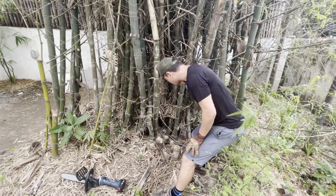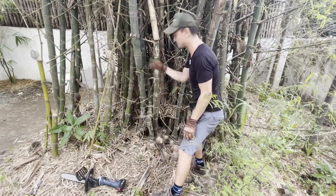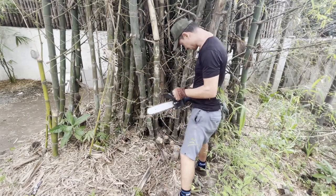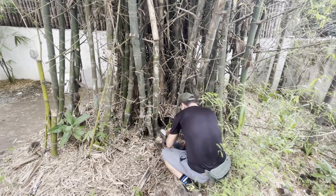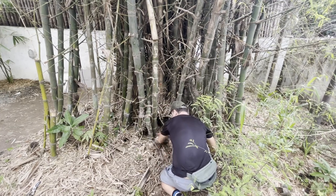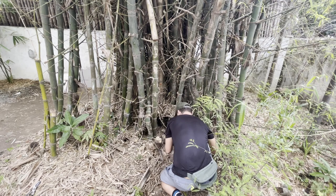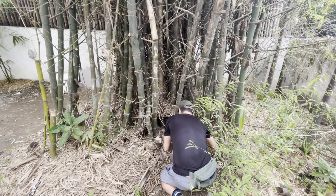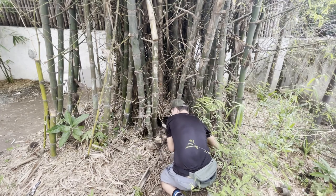This guy here has been broken off — the top is dead, so we might as well remove it and make room for some new stuff. Ideally you want to take these poles out right above a node, but this one might require a couple of goes to get everything really clean. We'll just cut this one out and see what happens.